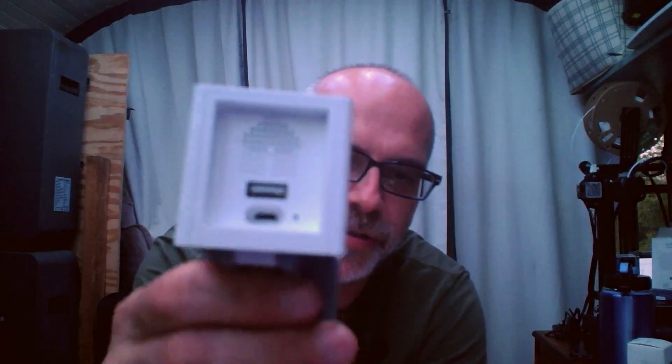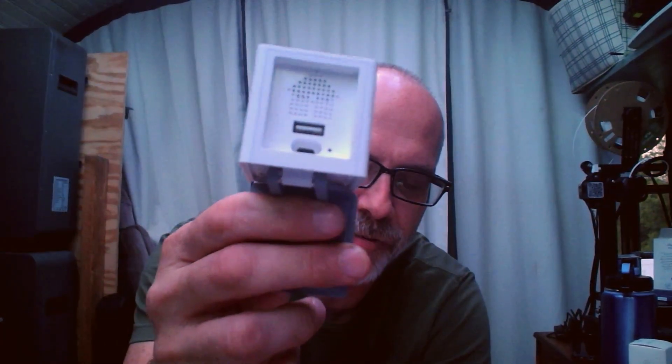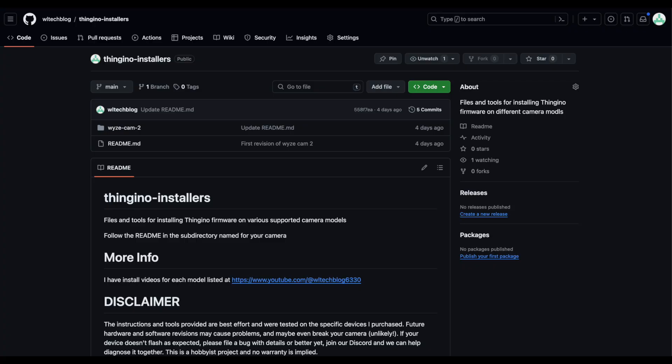On the back it has two USB ports — a USB micro and a USB-A port. The micro USB is only wired for power, and the USB-A is the one you'll need if you need to do a USB recovery on this camera. I've gone ahead and created a new repository on GitHub that's going to have all the installers for the different cameras I do videos on, so definitely check the link in the description.